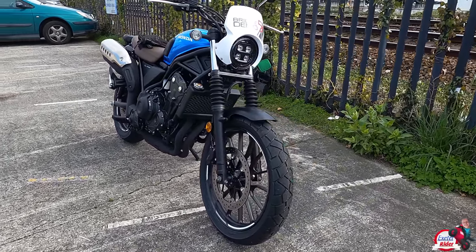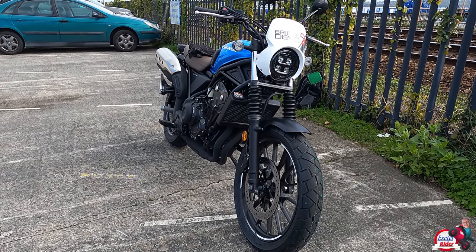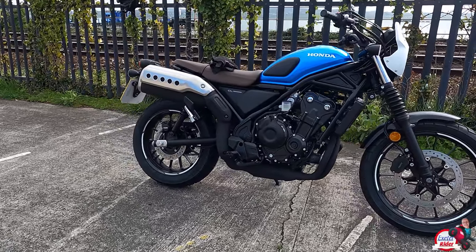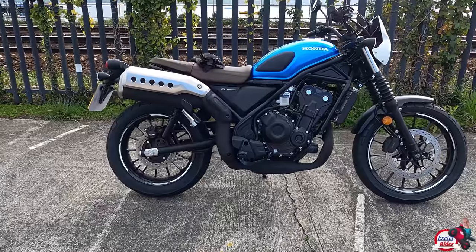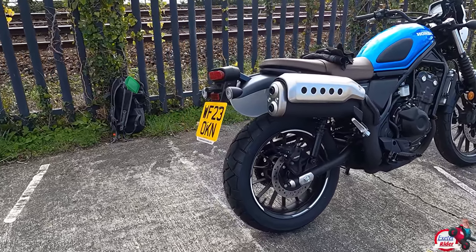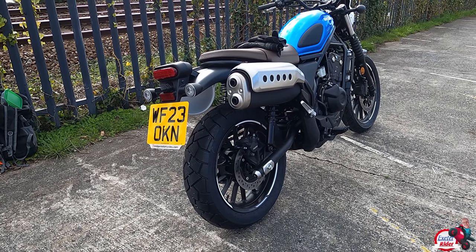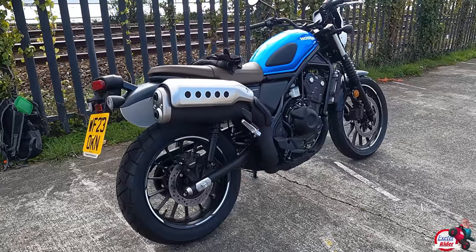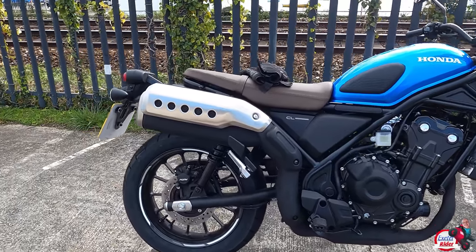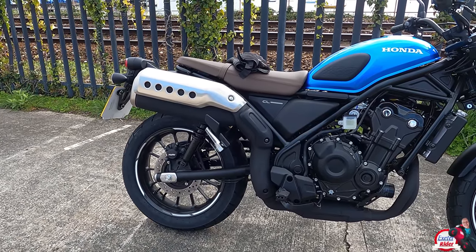I think this is where this bike will come into its own because the Rebel was very low for me. I'm only 5'8" and I've got a 30 inch inside leg measurement, but it did feel quite small. With this scrambler styled bike, it is a much higher seat height. I have the style pack on this one which brings it up to 820mm high for the seat. I think the standard seat is around 790mm.